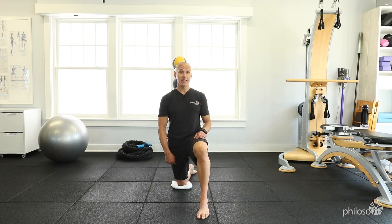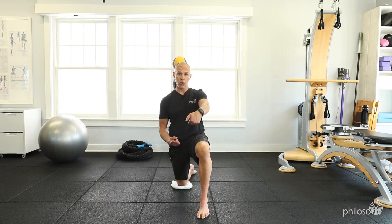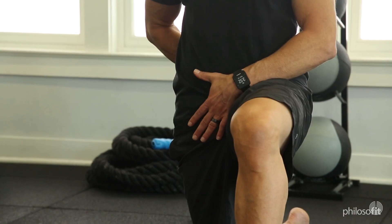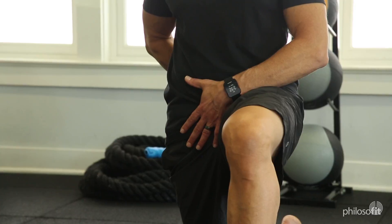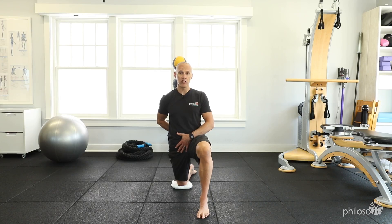The knee on the towel is going to pull forward while the front foot is going to pull backwards at the same time. Then put one hand in front of your pelvis and one arm behind your pelvis, and move your center of gravity forward in space while pushing with the right knee and pulling with the left foot.